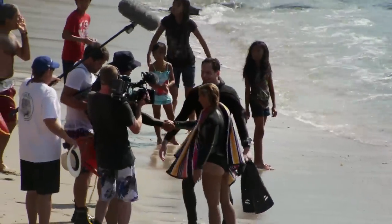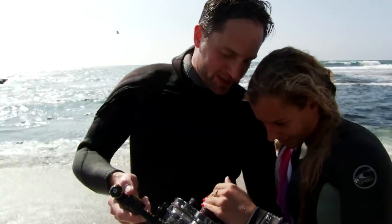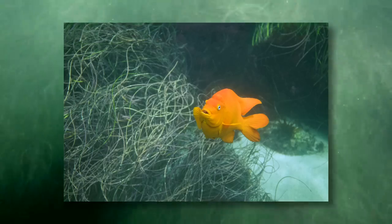Nice job. Thank you. Very good job. I want to look at some of the photos. There's that orange fish. Yeah, I think this is my picture. That is your picture — very nice. Nice job. It was a big challenge, but I did it. You did it very well. Thank you.